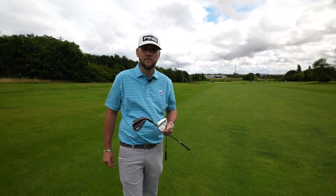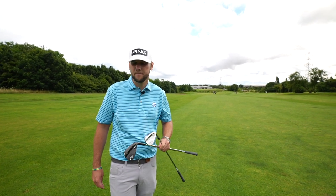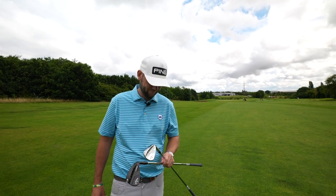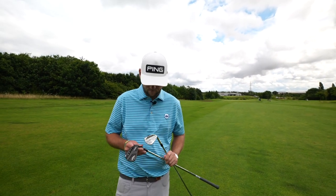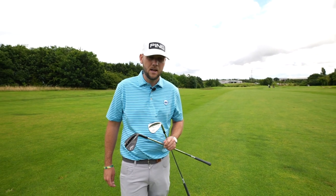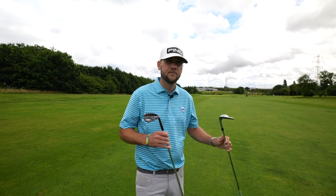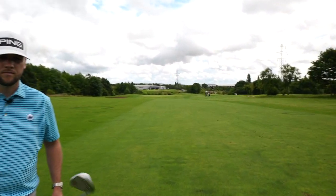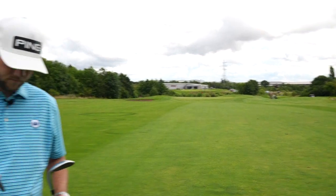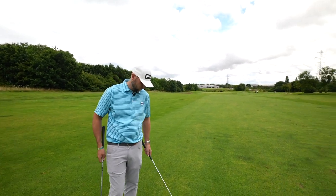So Chris, we've spoken about some of the technology in these new Jaws full toe wedges. We also have a variable weight port system, which locates the CG more towards the toe to align with impact location — especially for a toe striker like myself. And the Jaws toe pad, which raises the CG to promote a controlled trajectory with more spin. So we're going on the spin element, which is what we need here, because we've got about 100 yards into the final hole here at Waterfront Golf Club — downwind, if any wind, and a short-sided flag. We need a good strike and then plenty of spin.